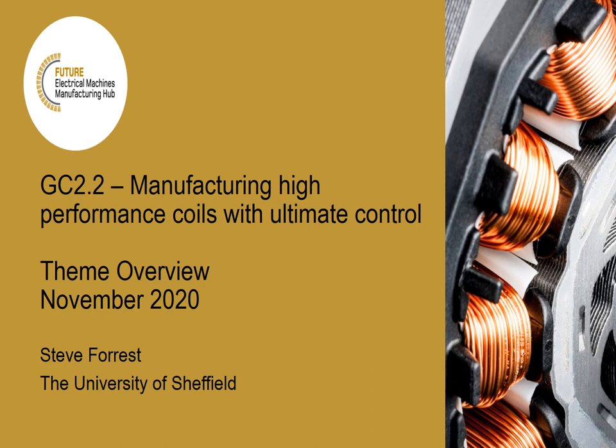Hello, I'm Steve Forrest and this is a general overview of the activities so far in Grand Challenge 2.2, which is titled Manufacturing High Performance Coils with Ultimate Control.